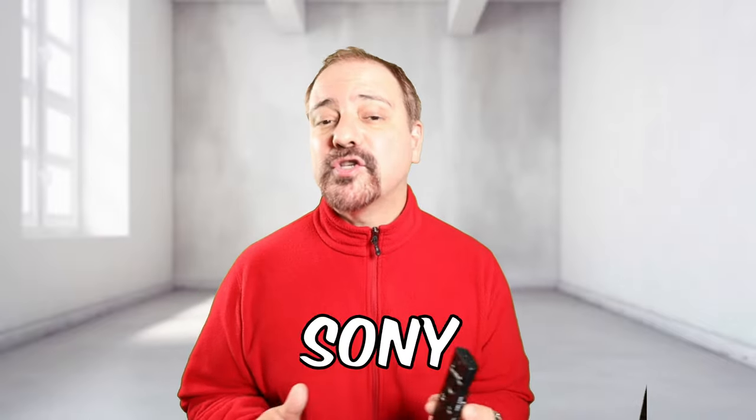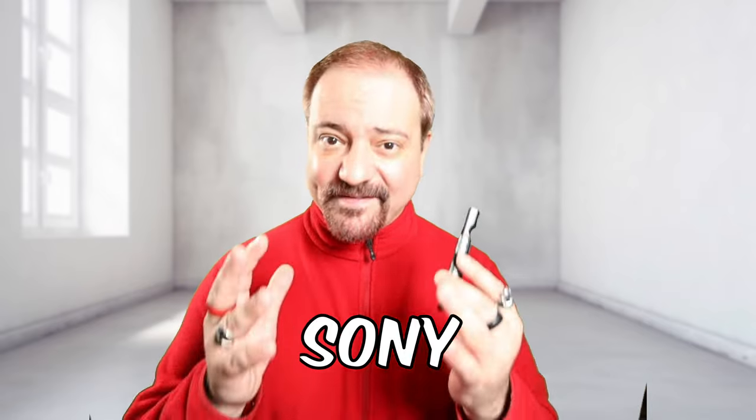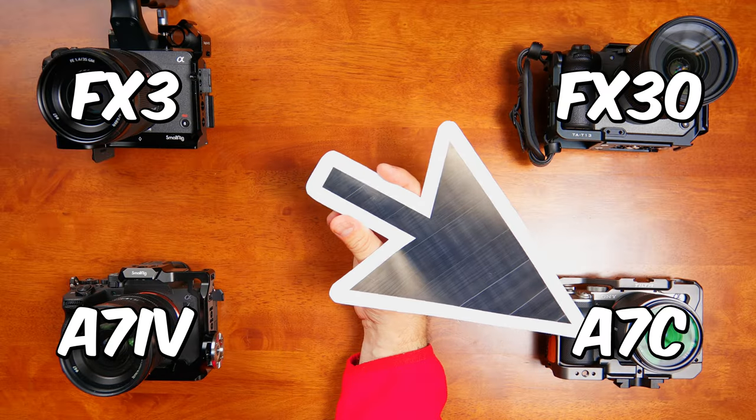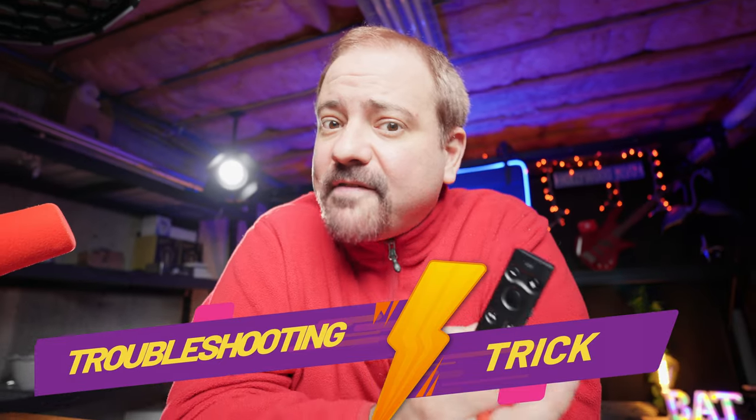Today I'm going to show you how to pair your Sony RMT-P1BT remote to record video with your Sony FX3, FX30, A7IV, and A7C. Stay tuned until the end of this video where I will be showing you a troubleshooting trick if you still have trouble pairing your remote after following the main steps.